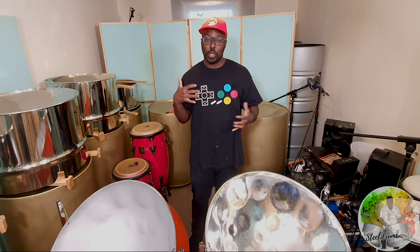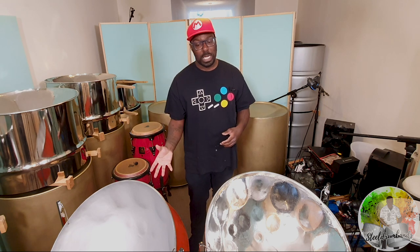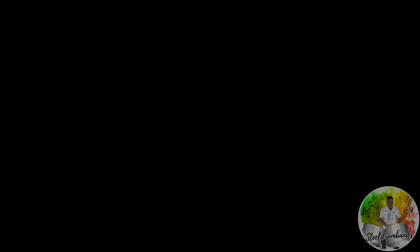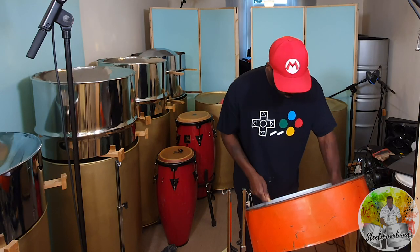If you're on a budget, maybe it could work — maybe it could be a good practice pan. But if you're a professional musician, don't think about it. I was trying to squeeze life out where there was none.